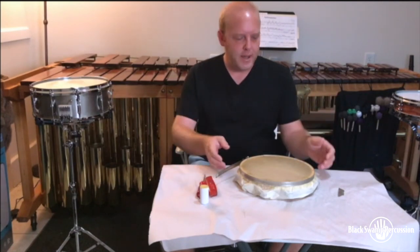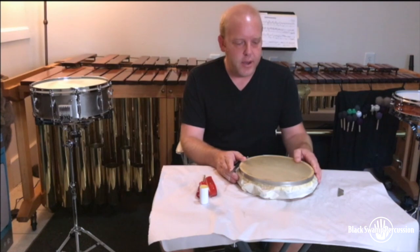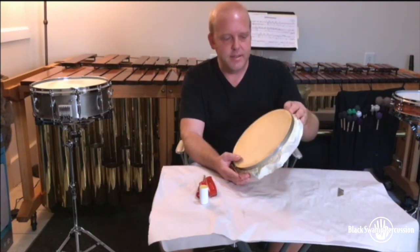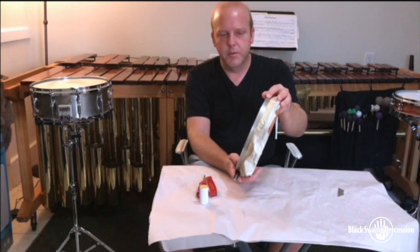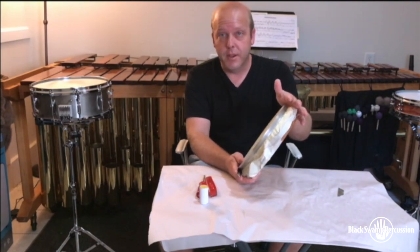Welcome back — it's been just about 24 hours, so now our head is dry. It's nice and tight, and now it's time to cut off the excess skin, remove our clamp, and we should have the tambourine ready to go.